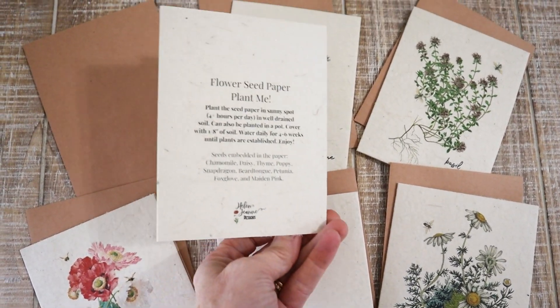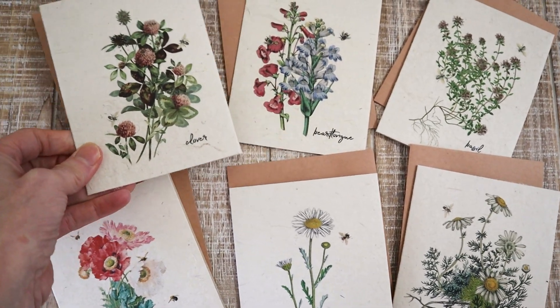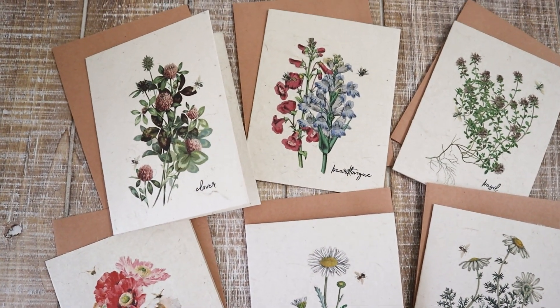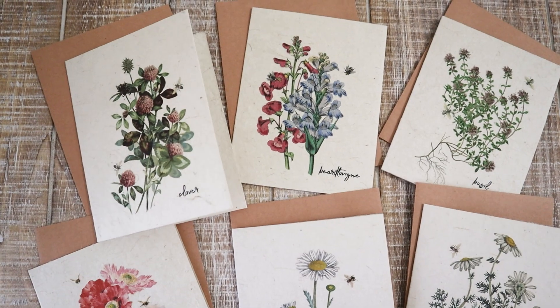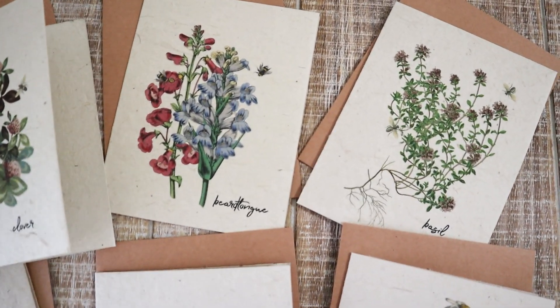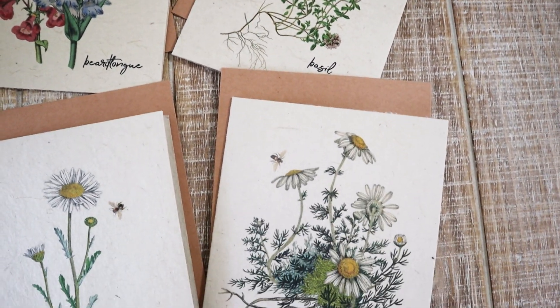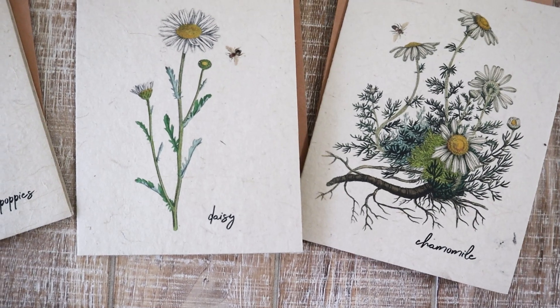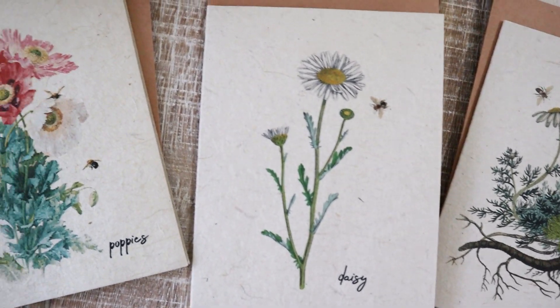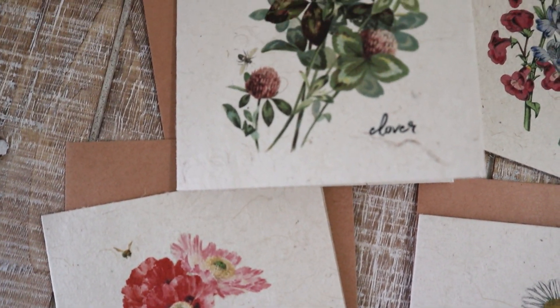They have the instructions on the back. I did this set here — I call them my Pollinator Series. It's basically botanicals and they all have a little bee. I think I did all bees; I may have done a butterfly, but I think they all have different types of bees with some of the flowers.